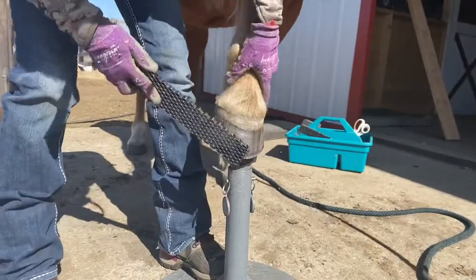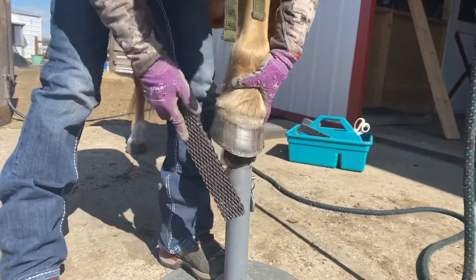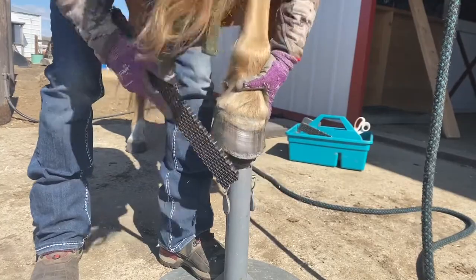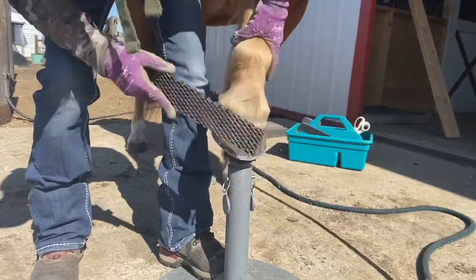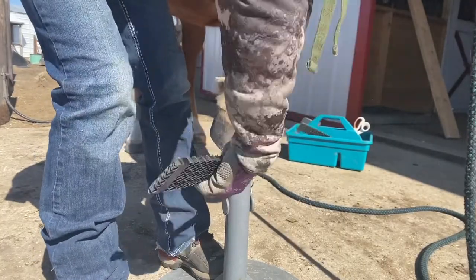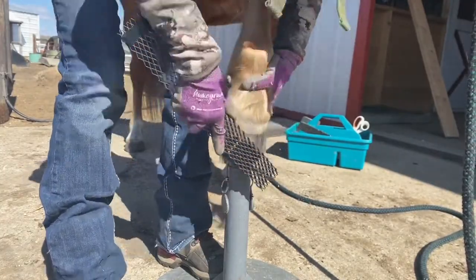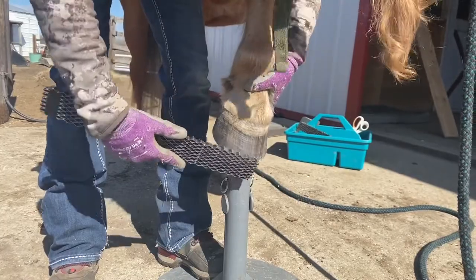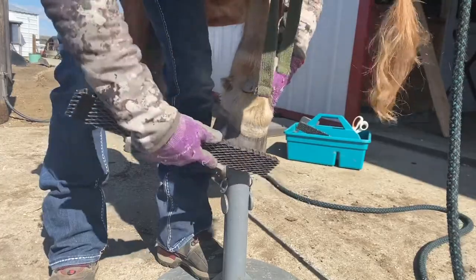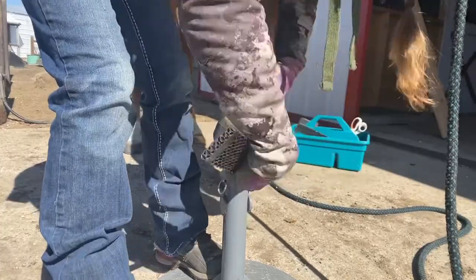Now we're going to do just a little bit of work from the top. It's going by feel — there's just a ridge around where I'm meeting where I have beveled from the bottom. I can feel it better than I can explain it. With practice, you can too.